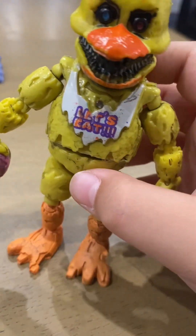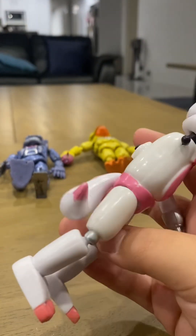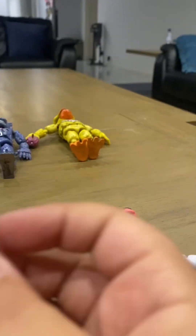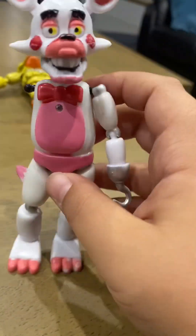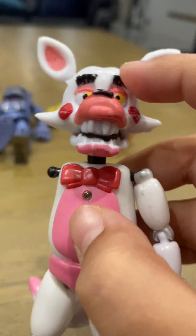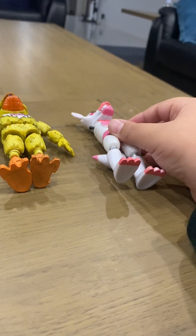This is Mangle — or Toy Foxy, I have no idea what to call it. If you're wondering why her arm is missing, I lost that hand part and have no idea where it is, so I can't even put that hand on without that connector piece. Mangle is my least favorite figure — it's just ugly, and it has these chunky eyebrows.